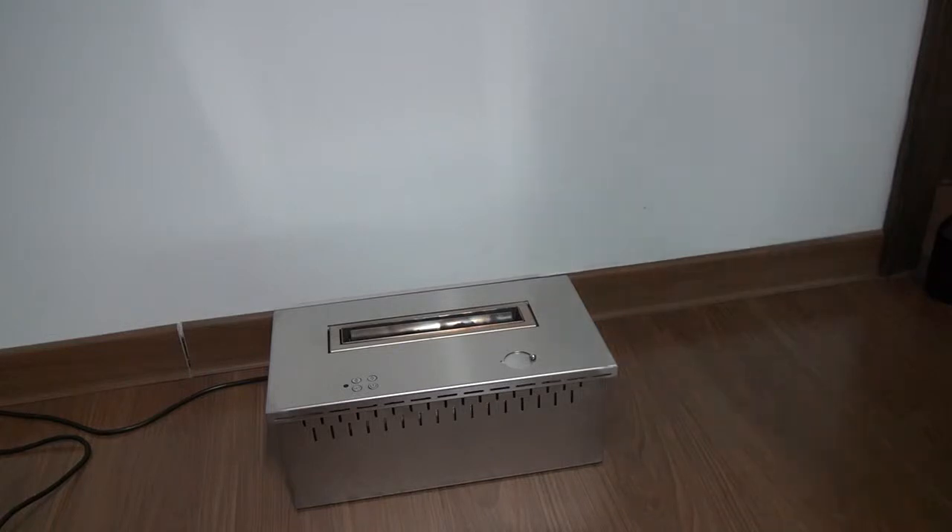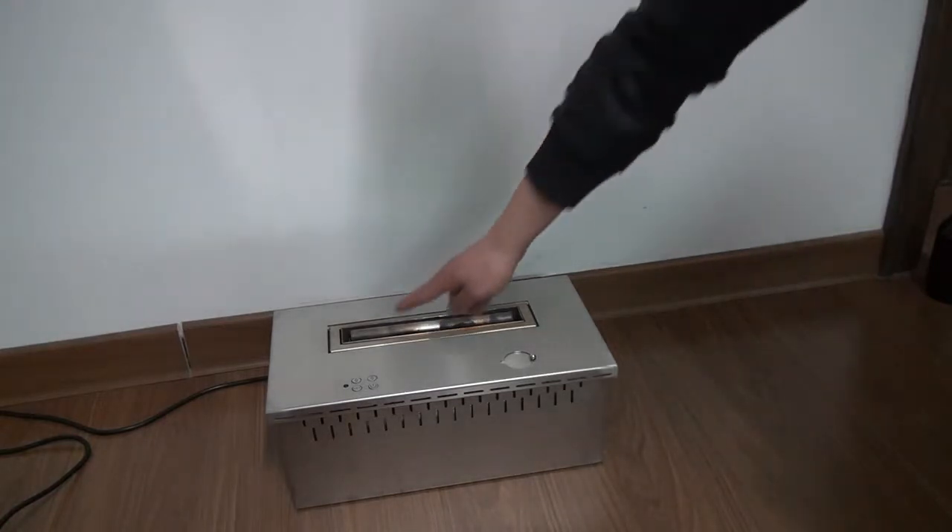Please connect the smart ethanol fireplace with power electricity. Then press any key to let the system stand by.